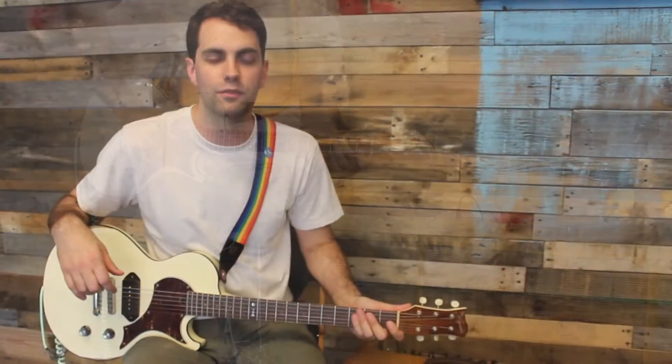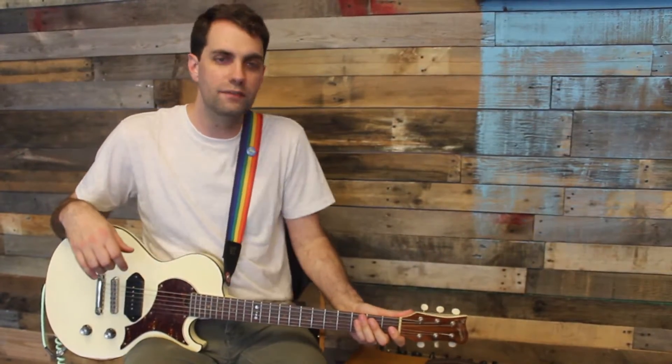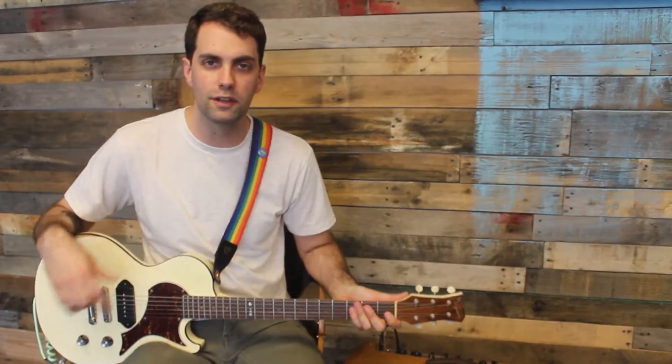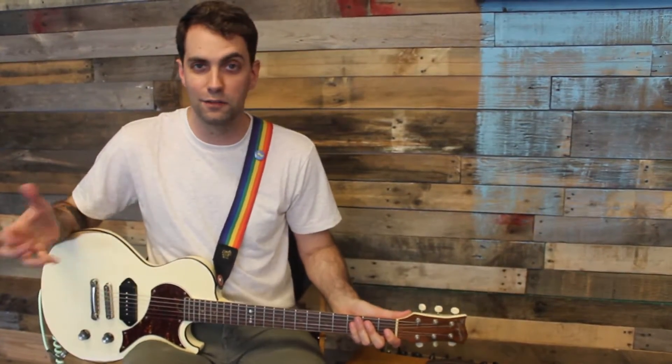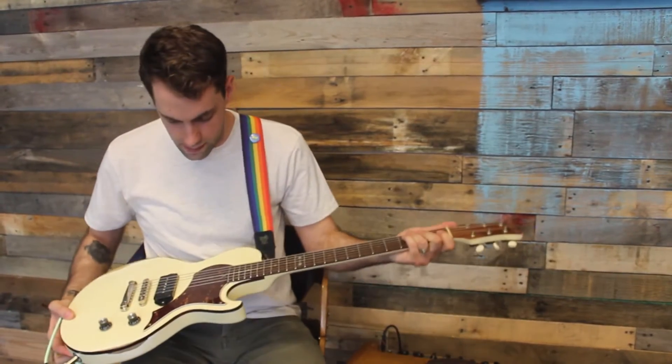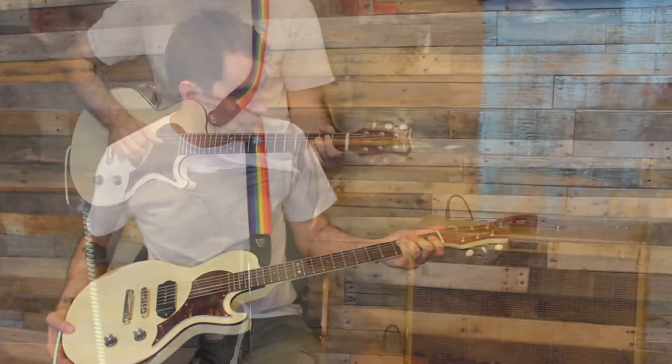I've had this guitar now for about three and a half years. It's a guitar I commissioned, which essentially became the prototype for what he now calls, oddly enough, the Walker. So this is mine. I love it. I want to tell you a little bit about it.